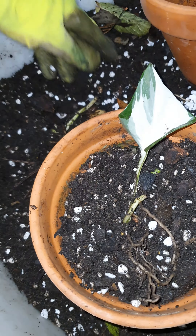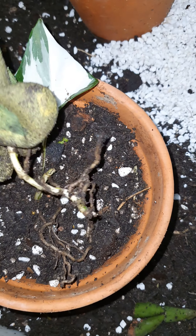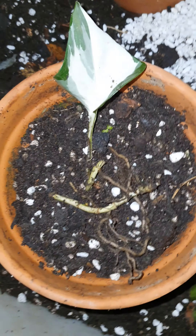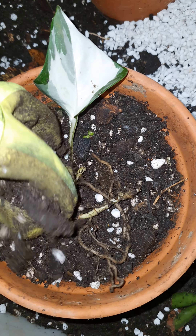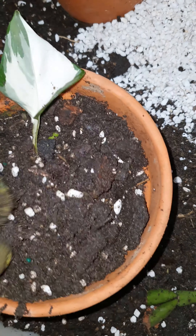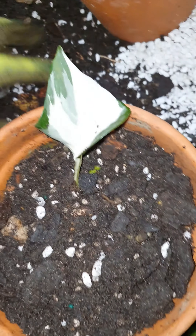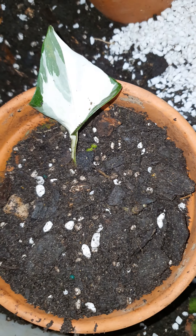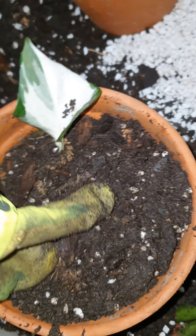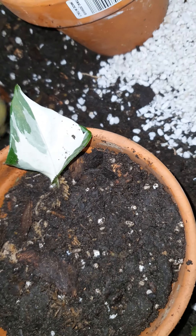I'll grab my soil — it's quite moist so I don't need to add a lot of water. For watering I use my fish tank water, which has fish droppings and is great for providing fertilizer nutrients to my plants. Here is my Manjola pothos, which I'm going to place right in there.